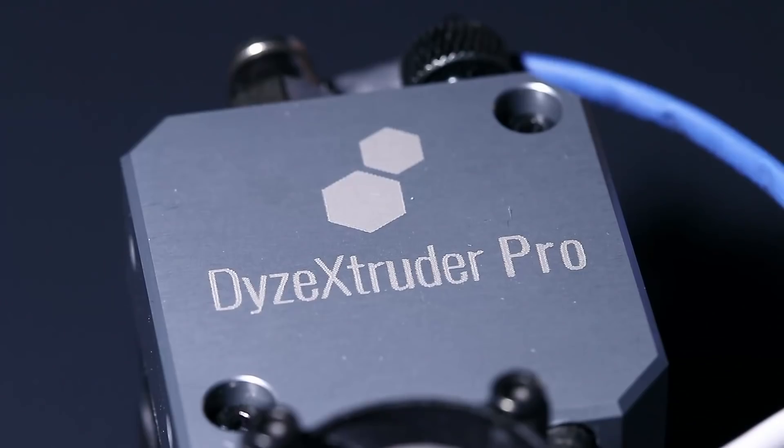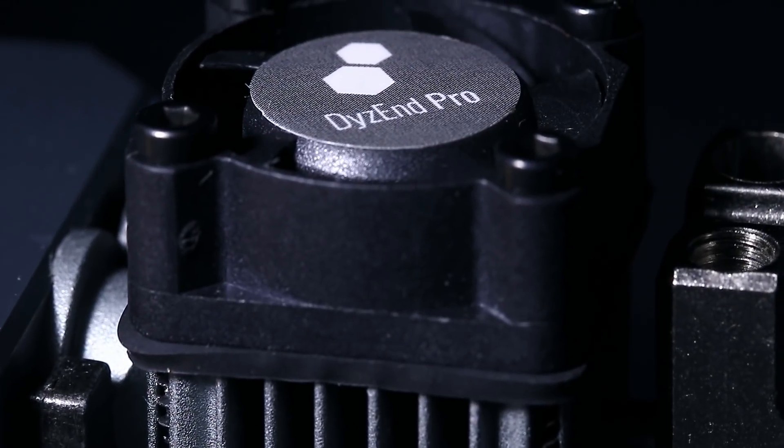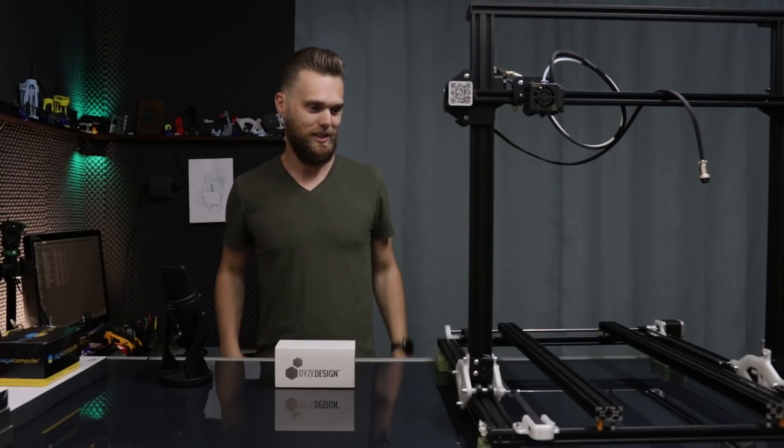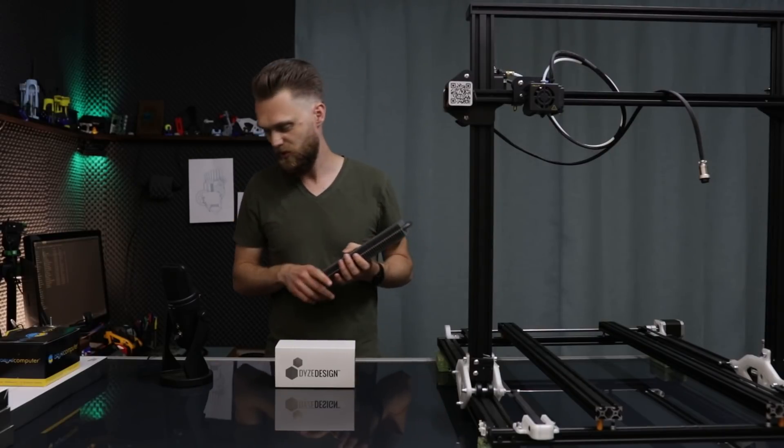So I reached out to them, and believe it or not, they've sent me the Dice Extruder Pro and the Dice End Pro. It's awesome. And I've told them that I'm going to heat up that enclosure — 2000 watts of combined power — so everything within that enclosure is going to be a bit hot.